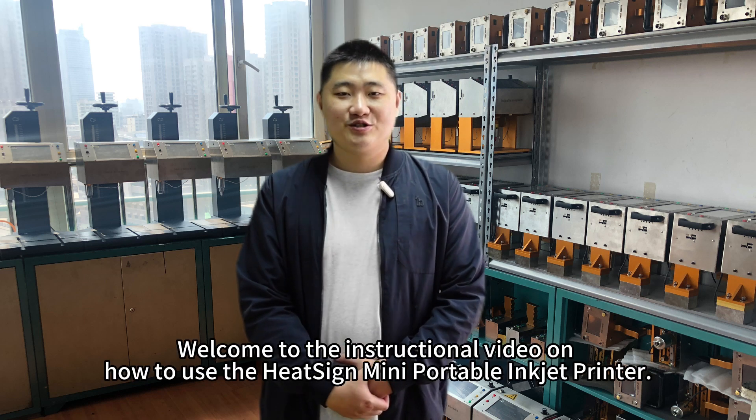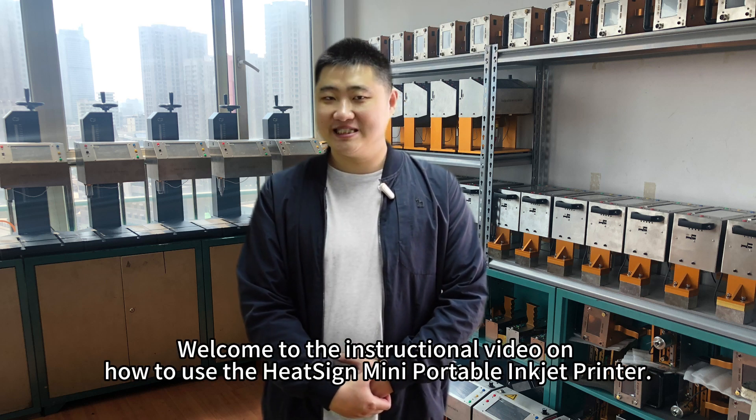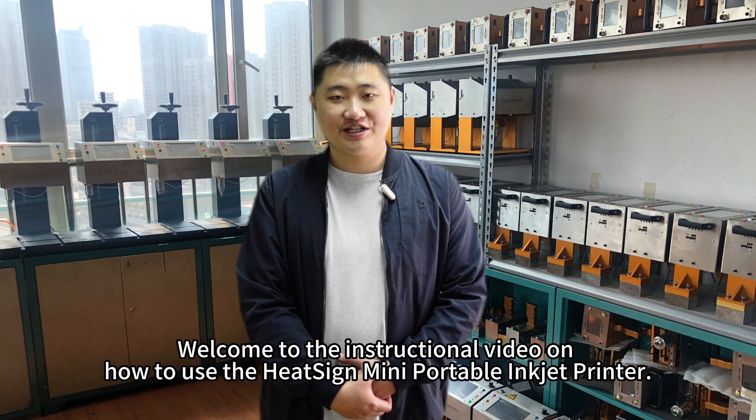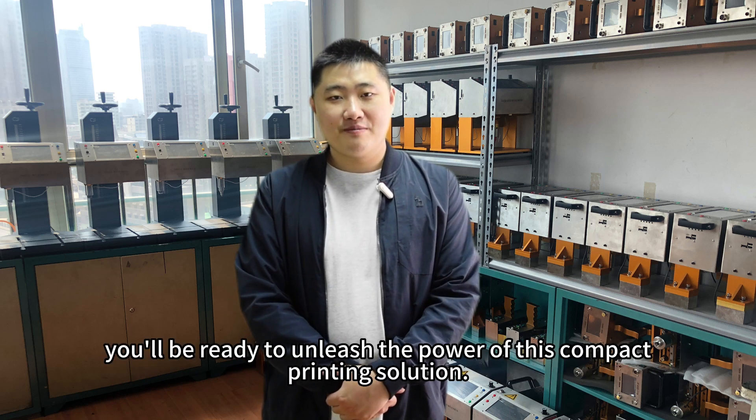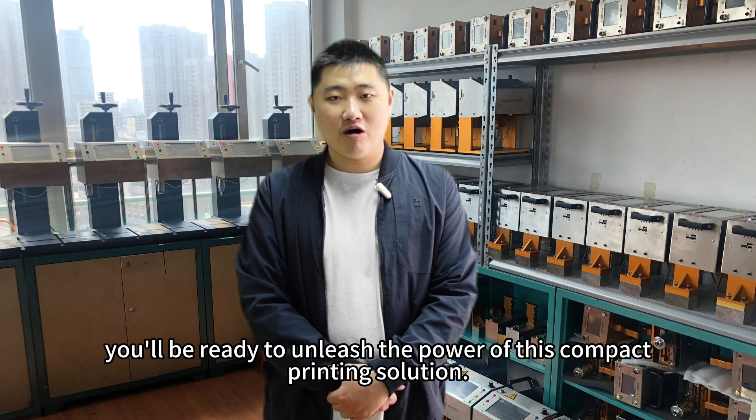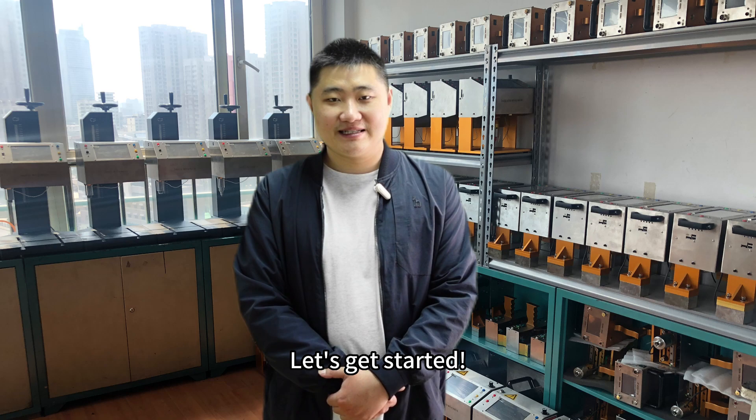Hi, welcome to the instructional video on how to use the GitSci MIDI portable inkjet printer. In just a few steps, you will be ready to unleash the power of this compact print solution. Let's get started.